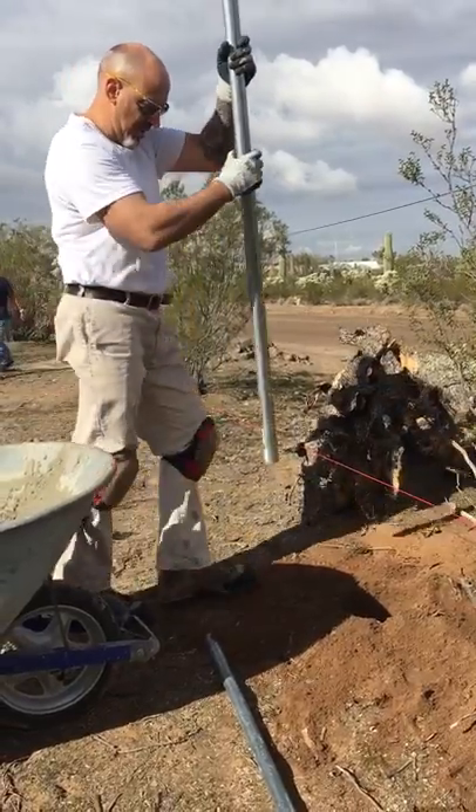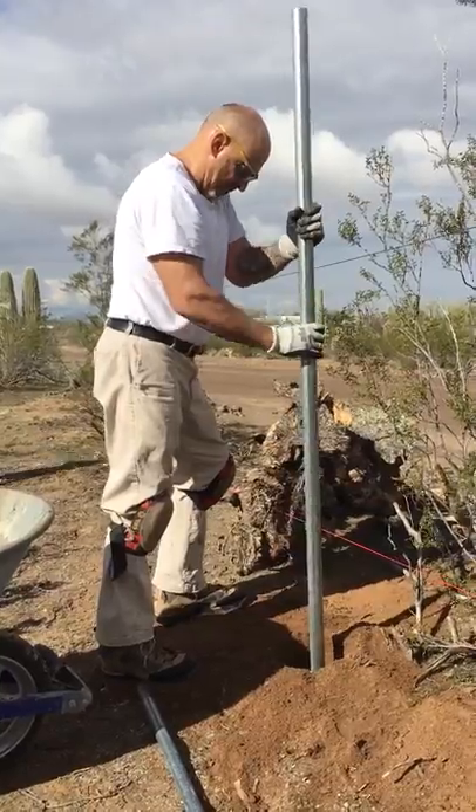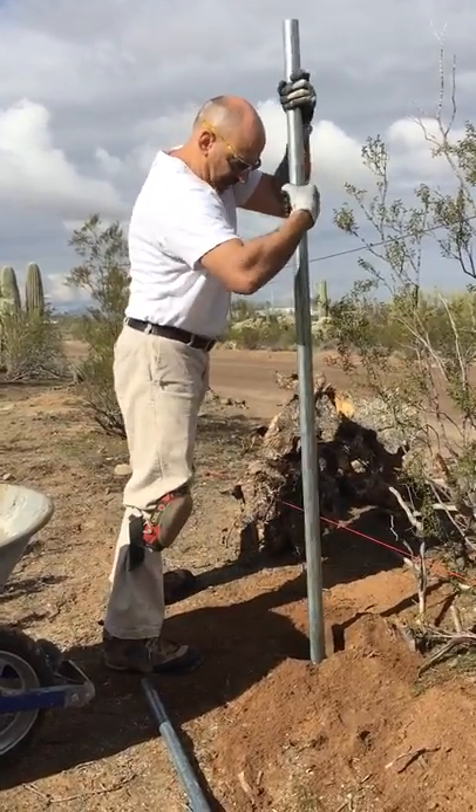You take your post, you put it in, get it right on the plumb line, and then jam that sucker in there.